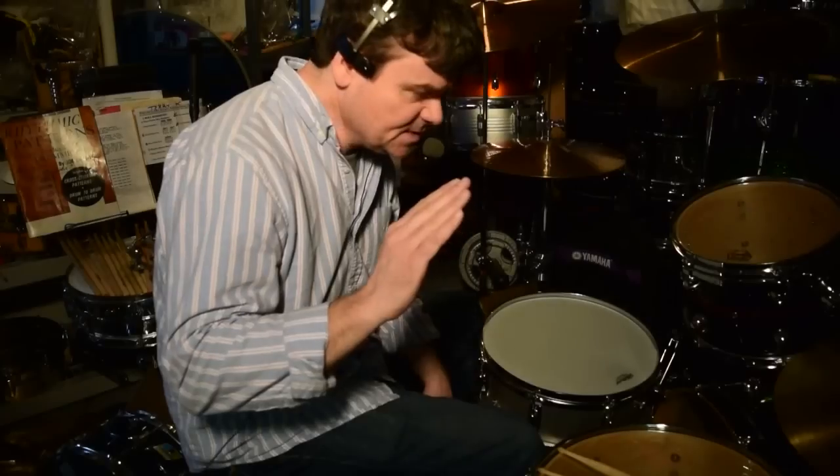The new rage on the vintage scene — Ludwig Acrylites have taken over. People still love Supras and Supersensitives, but Acrylites were of value. People are like, wow, Acrylites — and they're pennies on the dollar.